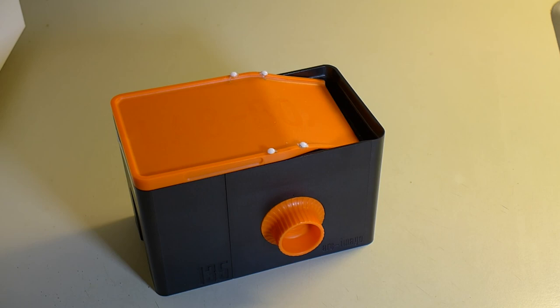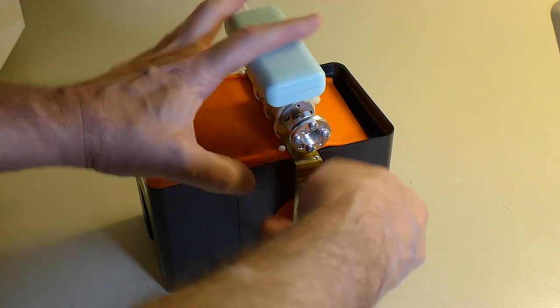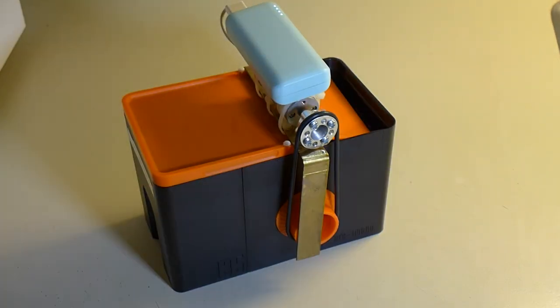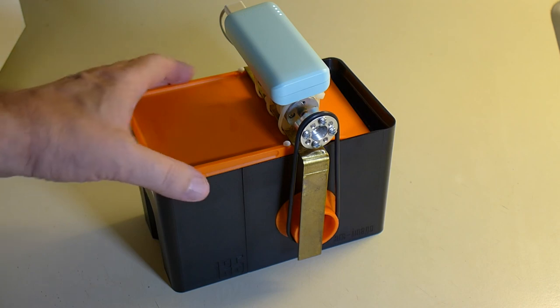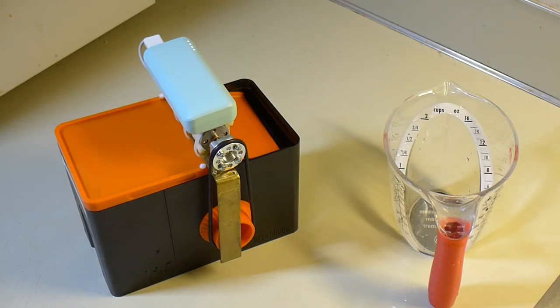Enough how-to — you want to see the thing work, don't you? Well, here you go. It's easy to use. You just put the frame over the top of your lab box and attach the belt. The belt tension is all you need to hold it in place. Turn it on and it starts rotating the knob for as long as you want it to go. You can pour your chemicals in and out without any interruption and take care of all of the other things you need to do to process a roll of film.